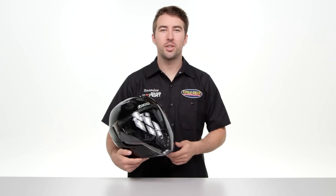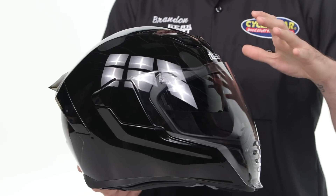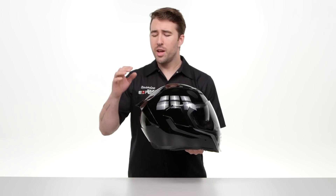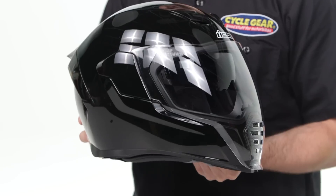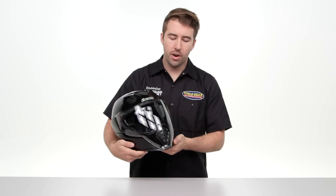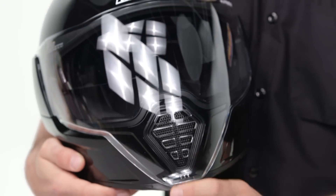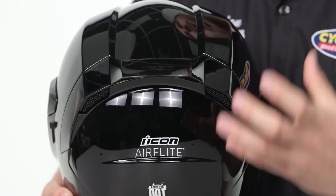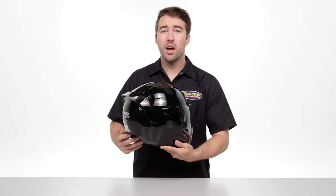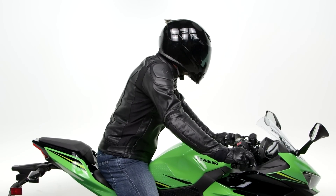Looking at the Icon AirFlight Helmet from a profile view, you can see it's more of an aggressive sport-oriented shell. We have a rear spoiler at the back of the helmet that helps with centrifugal force and maintaining stability when you're riding at speed. Moving to the front, there's an active vent which you can toggle from the inside of the chin bar. We have two active vents at the top and passive vents at the rear — this combination allows air to be pulled through the helmet and through the EPS to keep you comfortable on the road.